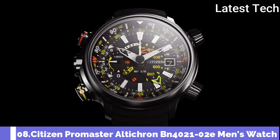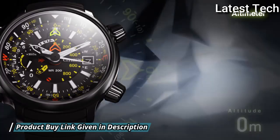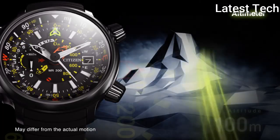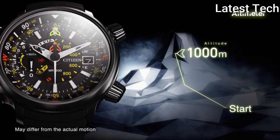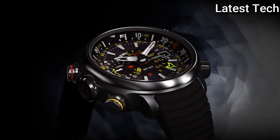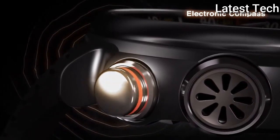Number 8: Citizen BN4021-02E model with a dark grey titanium case, water-resistant to divers 200 meters. With a matching black pin buckle band, the watch features mineral glass. The quartz solar-powered movement is inside the 50mm diameter case and 16mm width. This is comfortably sized for all wrists without looking massive, and requires no battery replacement, charging, or winding to maintain constant operation.